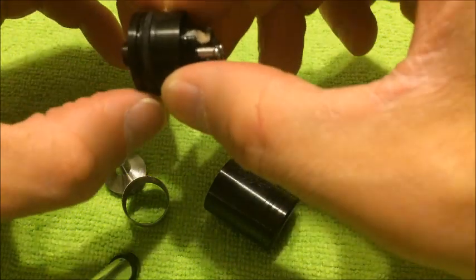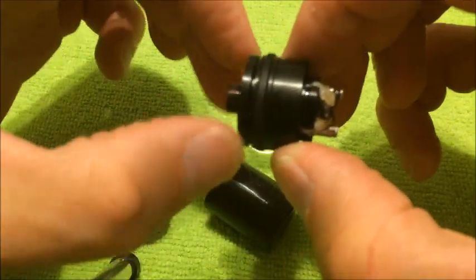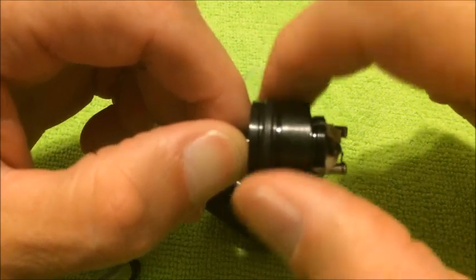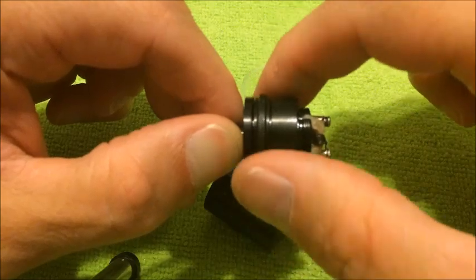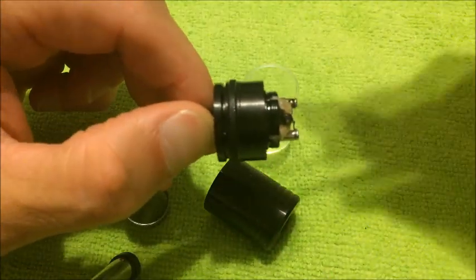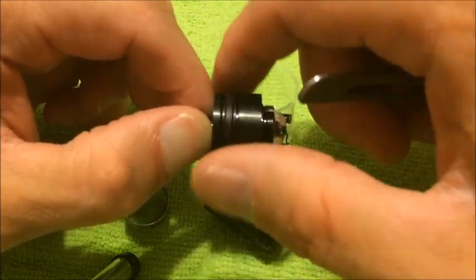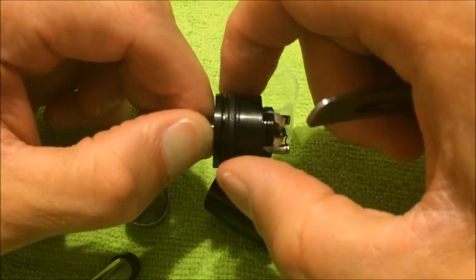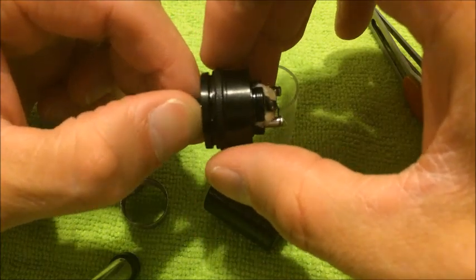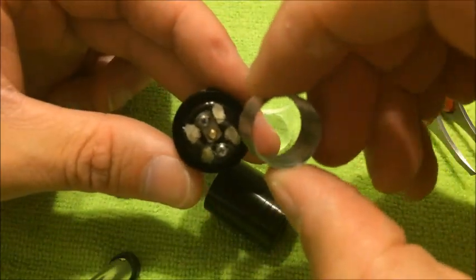This ring right here - this bottom one - let me take this off. That little knurled ring is your airflow adjustment. There's an air hole right there. You can see when you put it down the draw obviously gets tighter, and more open is what I like. It's kind of cool that they've got the adjustment on there, so it's pretty good for anyone - they can change it to a loose draw or a tight draw.